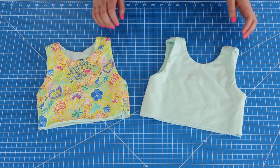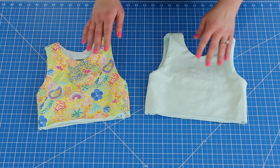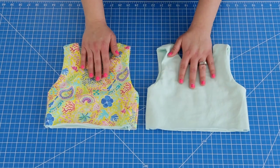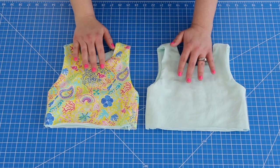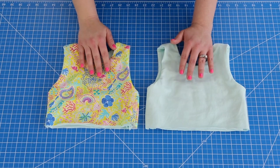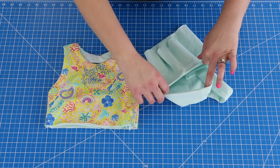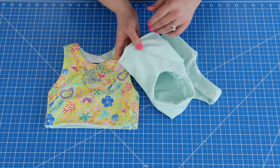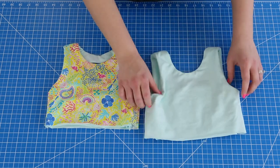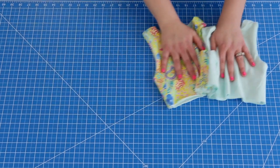Hey everyone, welcome back to sleeve day. After you've constructed your bodice, if you are doing the tank top version, you would have went to our video section and went to the how-to-do a burrito roll method. There you would learn how to sew your sleeves up so they're perfectly encased inside the lining so you have no seams showing. Now if you are adding sleeves, continue on in this video.